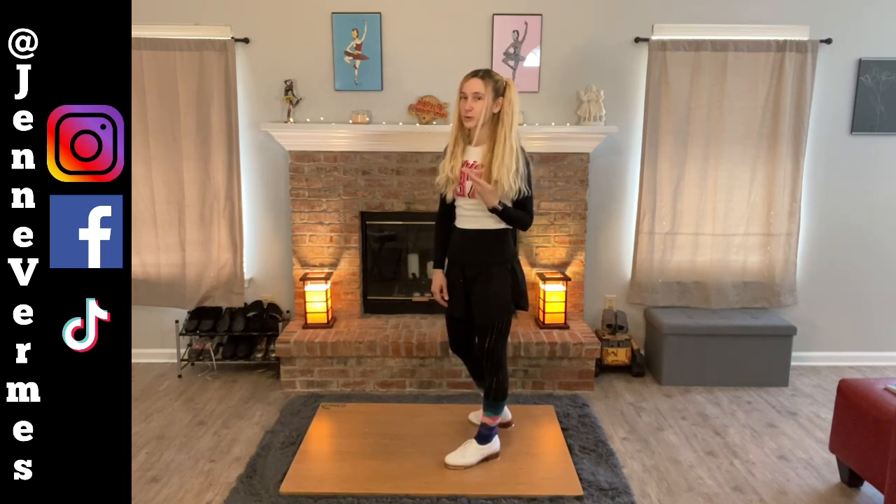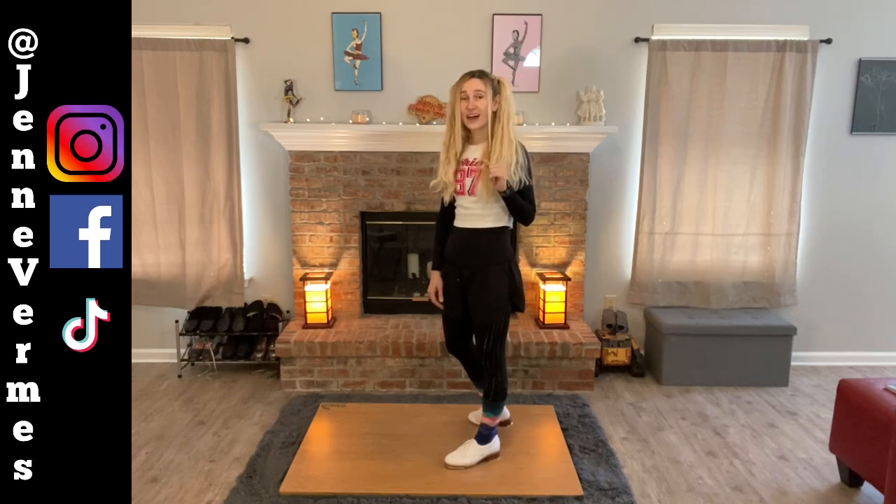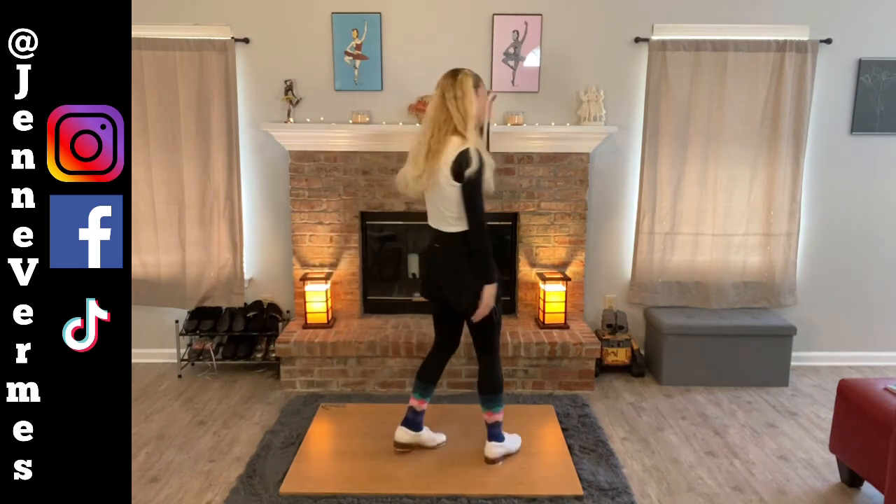I groan too when I take a jazz class and we're about to do fouettés and everyone's like 'okay, left,' and I'm like 'I've got to go to the bathroom.' So I get it. But let's try it on the left.